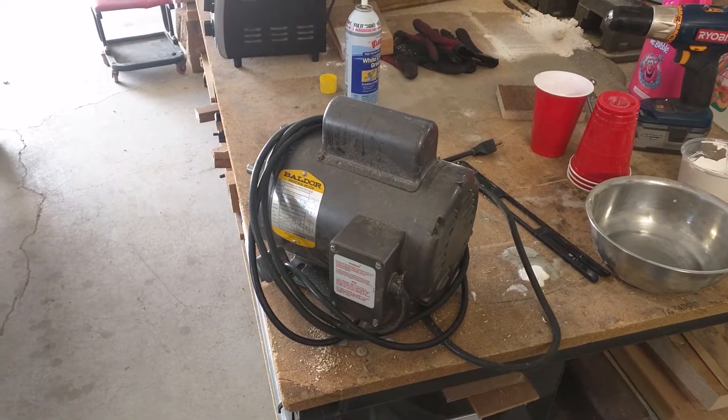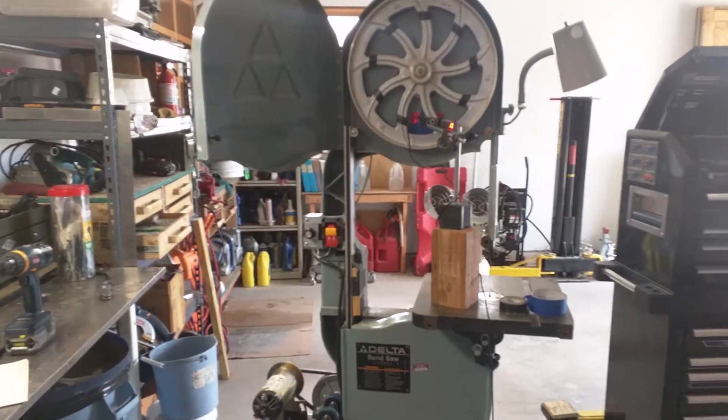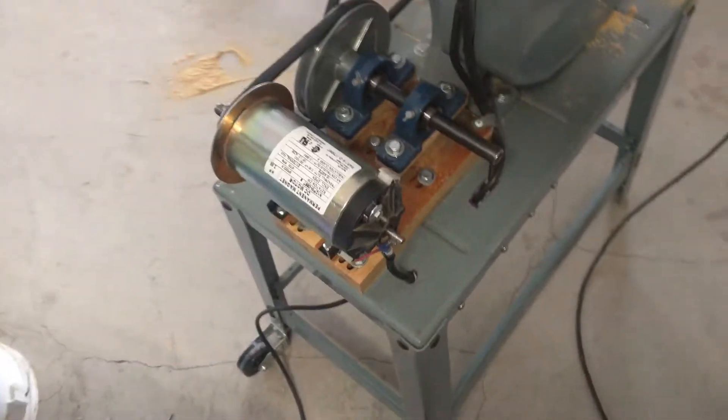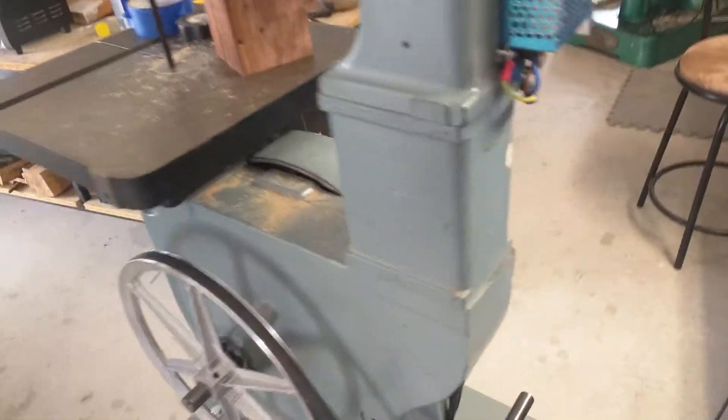The one horsepower Baldor AC motor attached to the 14 inch Delta band saw has now been replaced with a one and a half horsepower treadmill motor and a set of pulleys for speed reduction, so I can run this bandsaw at metal cutting speeds.